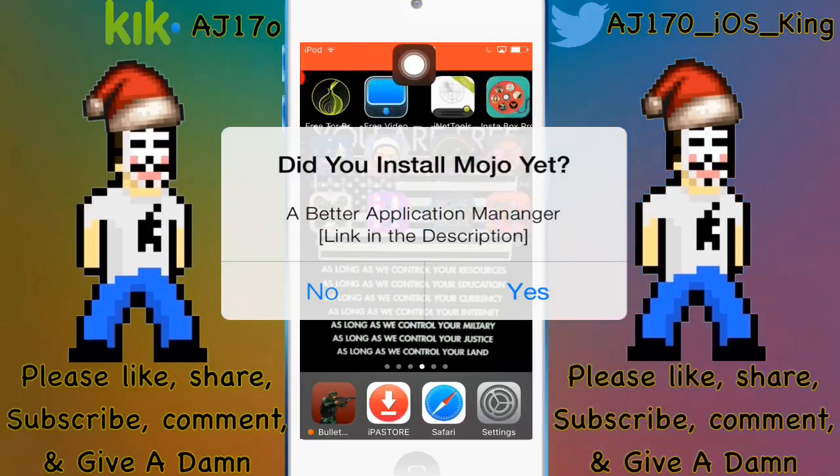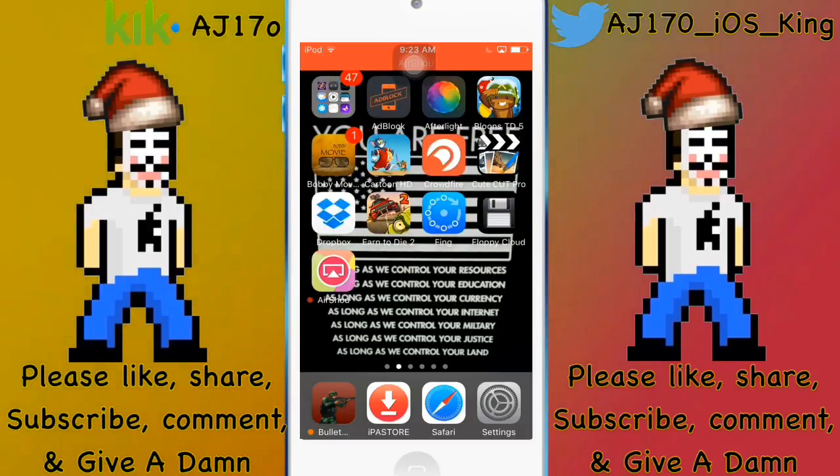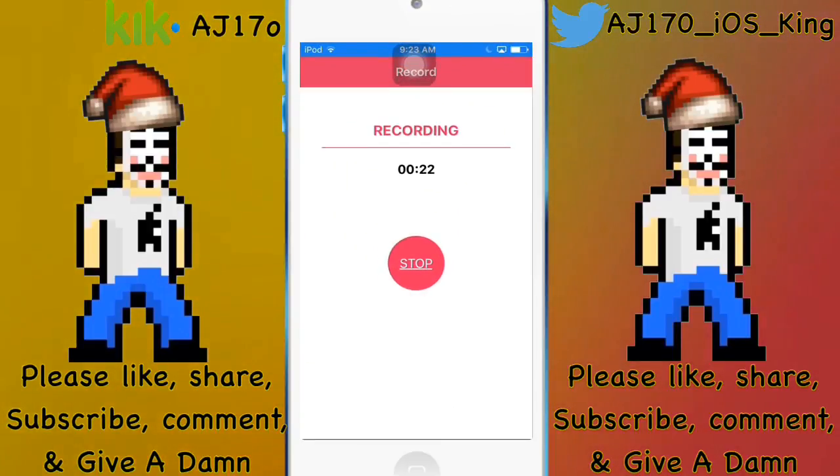Seeing at the top, this is AirXiao. Before you ask how I got those apps on there, I got them through IPA store. This is AJ170 signing out.